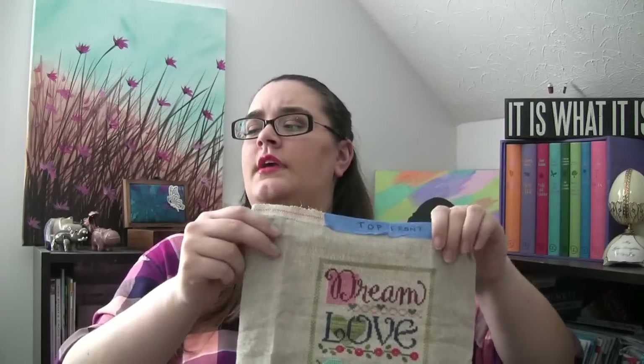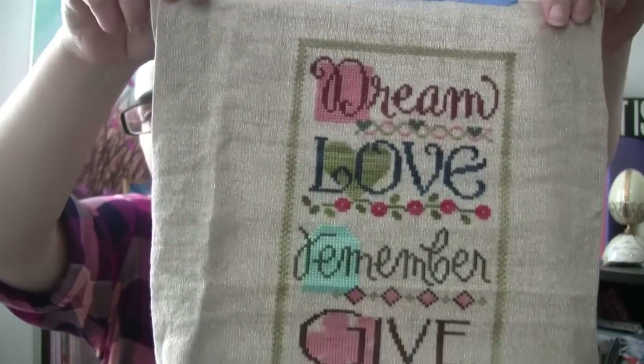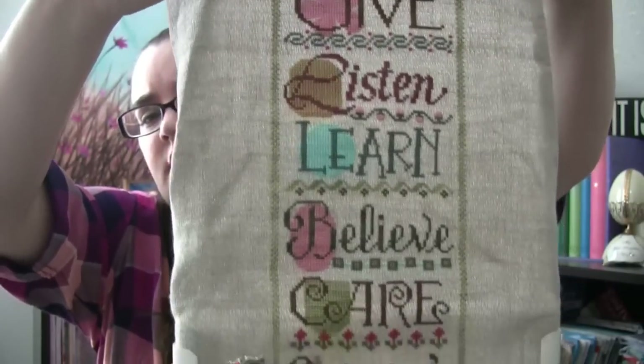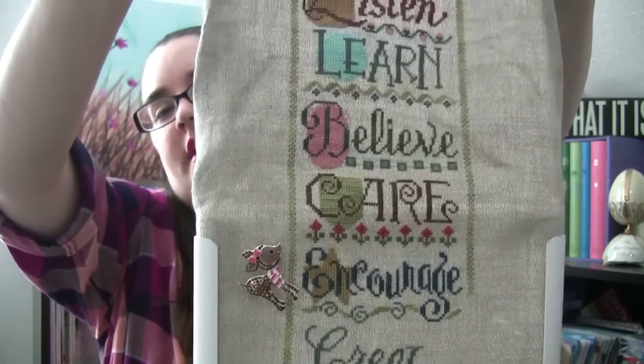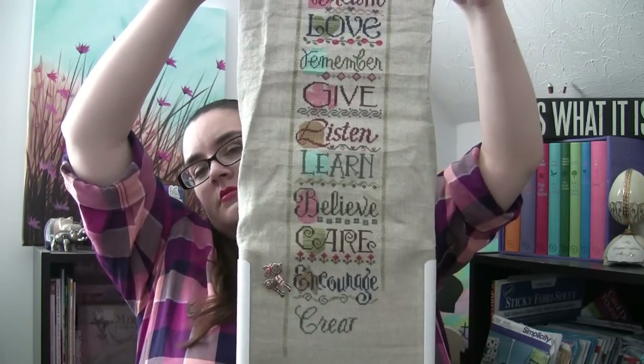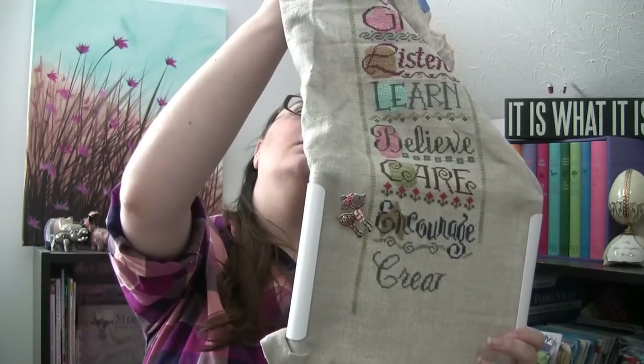Next up is my Lizzie Kate piece — this was from the round robin I did. It's Lizzie Kate Living with Charm. Here's the full design. This is stitched on 32-count linen natural opal. The words are: dream, love, remember, give, listen, learn, believe, care, encourage, and then I'm on 'create.' I started at 'encourage' — the rest were done by the ladies in the round. I love this fabric; it's beautiful, and I'll be using it again on something else eventually.